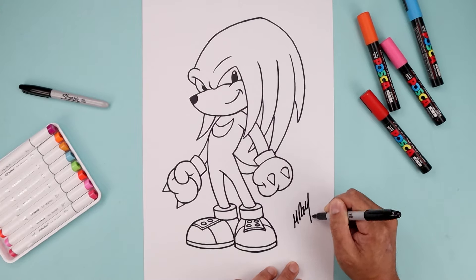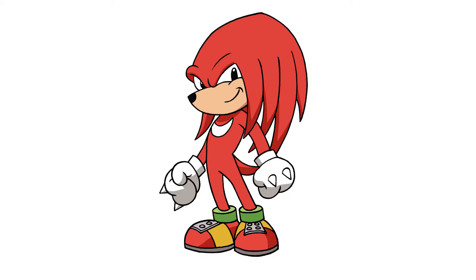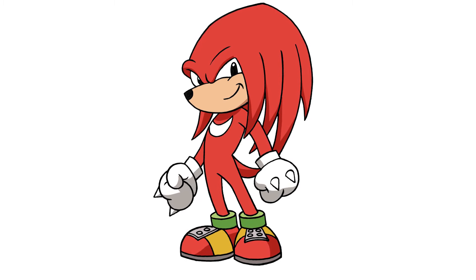And then we'll sign our art and add a splash of color. And that's pretty much it — that's how I draw Knuckles from Sonic the Hedgehog. I hope you enjoyed today's lesson. If you did, please make sure you subscribe because I'm posting new lessons every single day. I want to thank you for watching and I'll see you again soon.